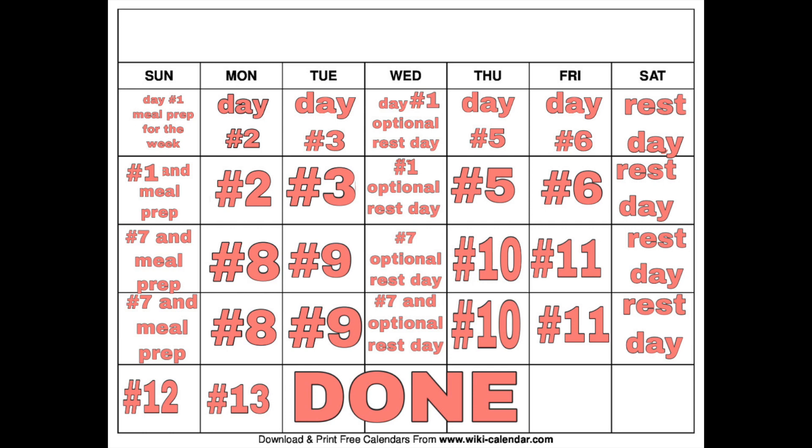Hey guys, welcome back. Today is going to be number seven, our workout day number seven. You've technically been doing this for two weeks so far, so I'm so proud of you guys for coming this far.